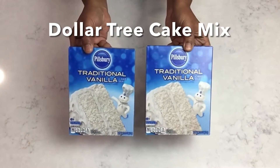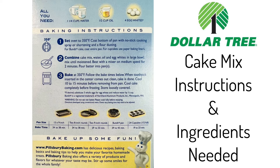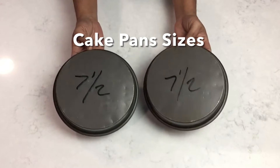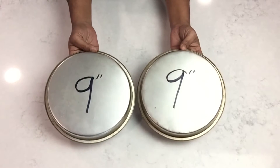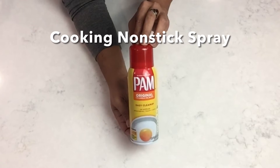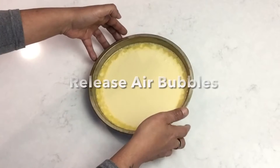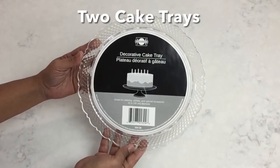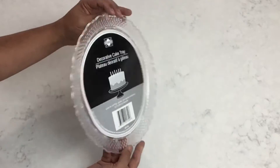To start off, I'll be using Dollar Tree cake mix and it comes with easy following instructions on the back side. Here are the cake pans I'll be using for this DIY and I cooked three cakes of each size. I sprayed my cake pans with non-cooking spray, already filled my cake pans with the cake mix, and stamped it a couple times just to release the air bubbles.